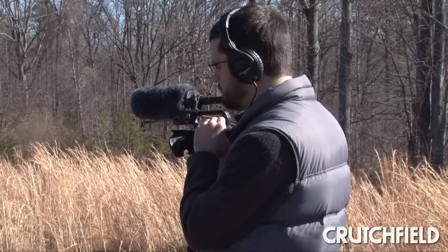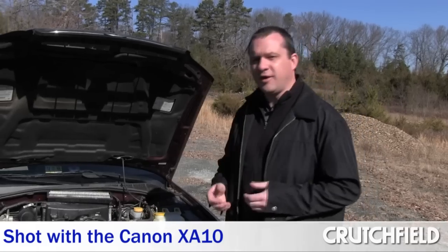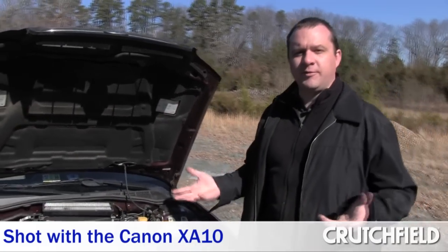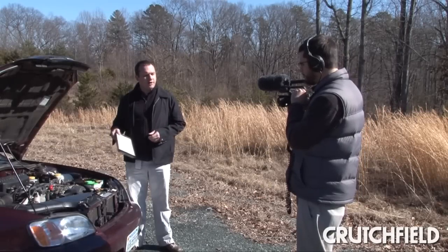What's great about having a camcorder with all the professional amenities in such a small size is that you don't really freak out your talent too much. When I was shooting the Crutchfield video with Zach, he was nice and relaxed when I was coming at him with just a small, unintimidating camera as opposed to having a big honking camera focused on him.